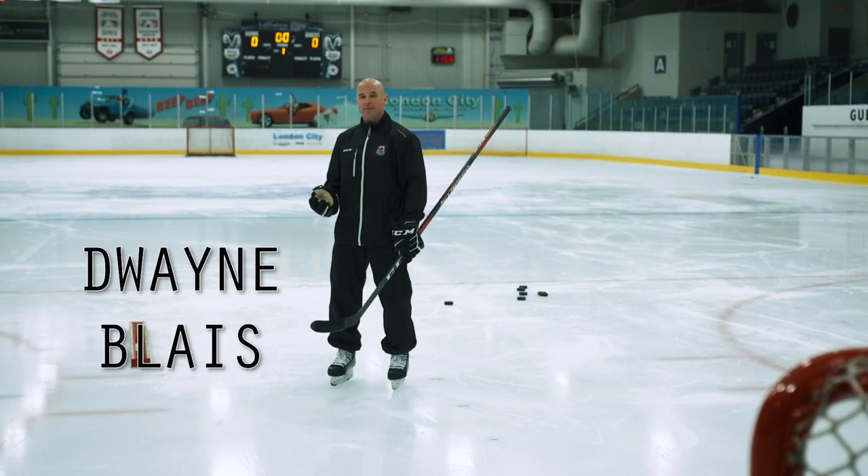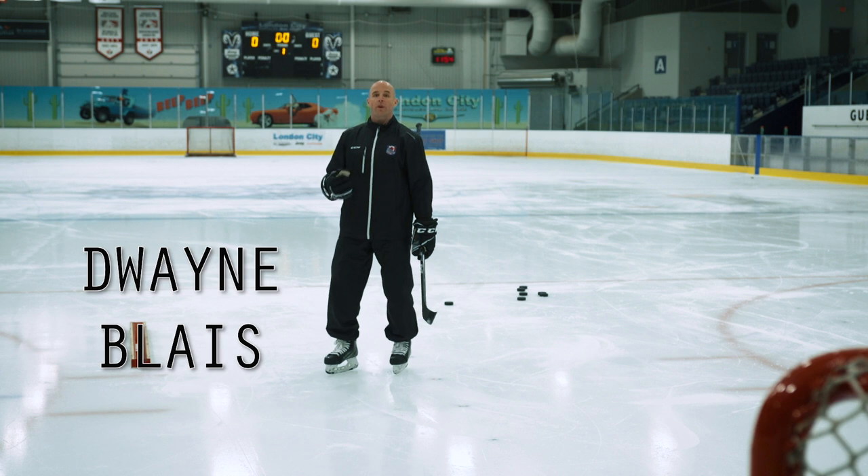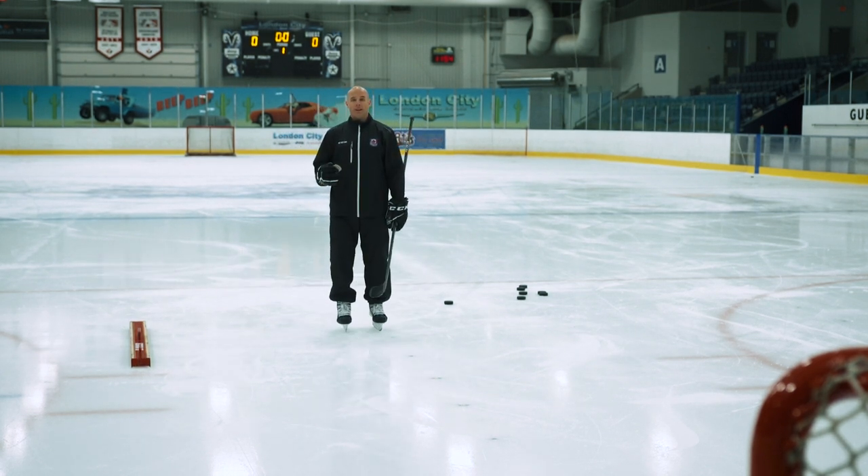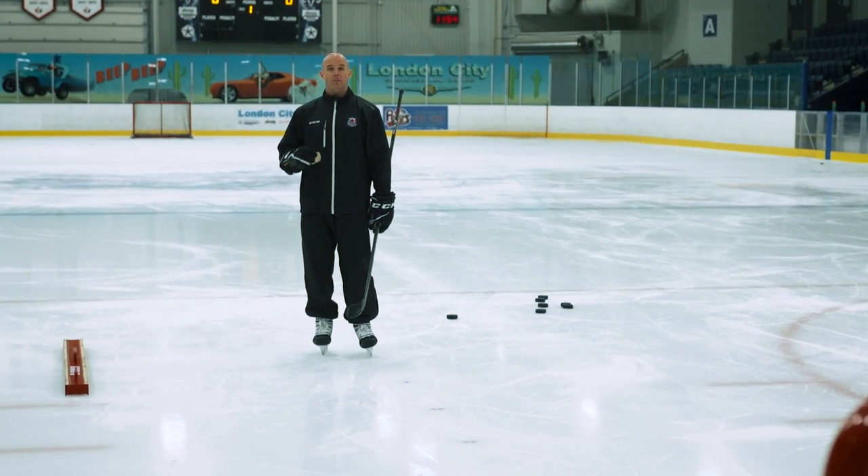Hello, my name is Duane Blair and welcome to the NSDA. Today we're going to take a look at quick release shooting. I know there's a lot of videos out there on quick release shooting, but today I want to touch on just how to address the puck properly in order to get that shot off quickly and effectively.